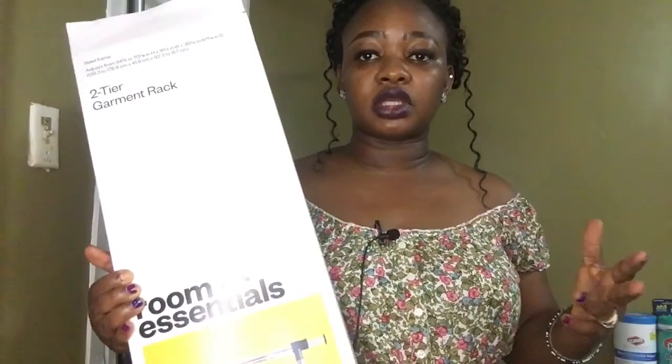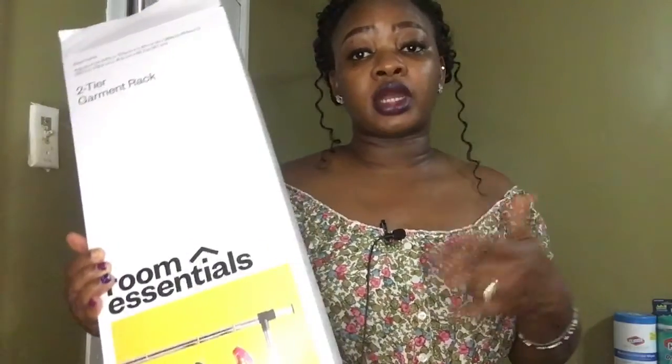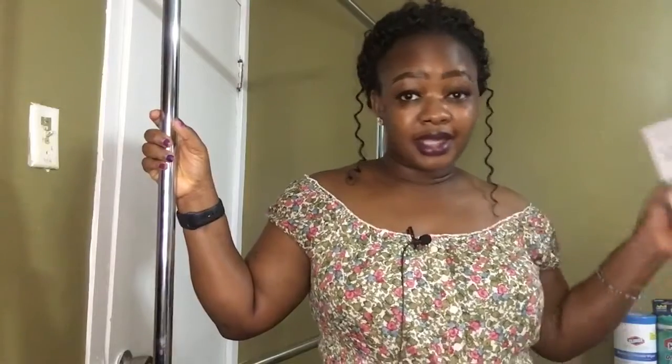This is the steel frame two-tier garment rack I got from Target for only $20. I was looking for something to put clothes on to show you guys — instead of trying them on — to show you how items actually look. I didn't want to pay for anything expensive, so $20 wasn't bad at all.